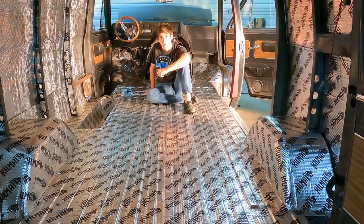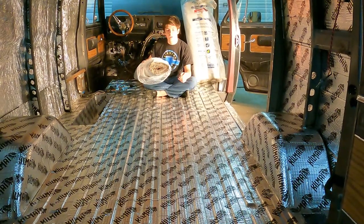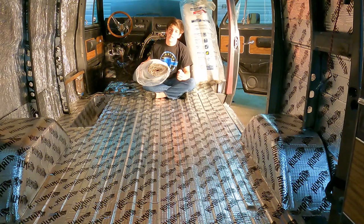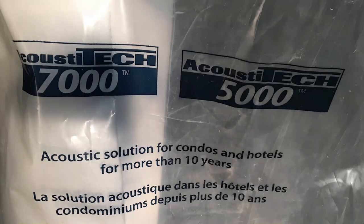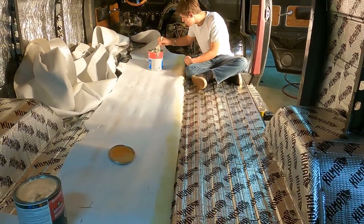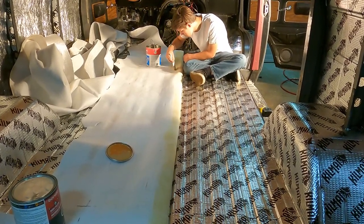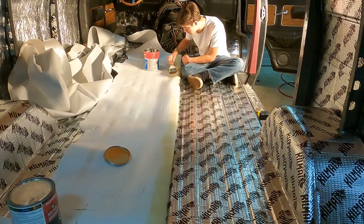So the KilMat is all laid down and it makes a noticeable difference. The next step is the underlay. We could use this 5mm closed cell foam, which is the same as the 10mm stuff on the wall, but it makes more sense to save this for the engine compartment. So we're going to use this Acoustitech 5000, which should provide thermal and acoustic insulation, but we will have to use contact cement to lay it. That means the first step is to apply contact cement to both surfaces and then allow that to thoroughly dry. Then I can carefully lay down the membrane over top of the KilMat. It's a smelly job but it's definitely worth it — very rewarding and satisfying.